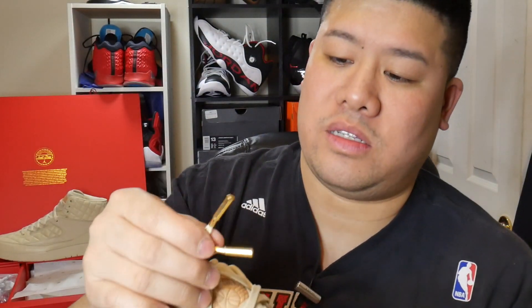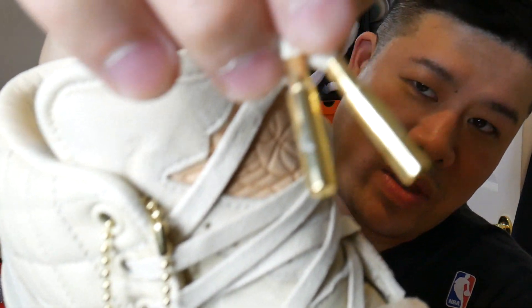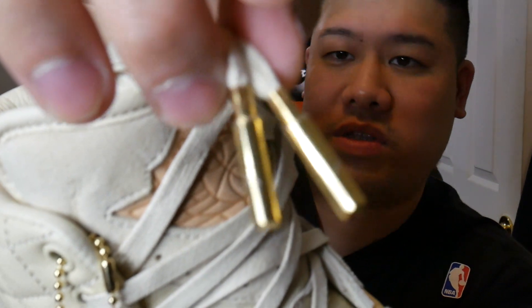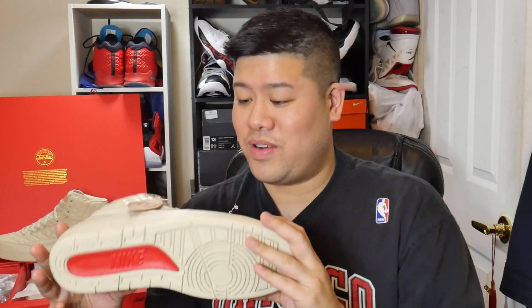You also have metal aglets, the same thing you would see in the Air Jordan Pinnacle ones and possibly the Pinnacle fours that might be releasing. Execution by Jumpman and Just Don is just amazing — this is a really beautiful shoe. The beach colorway is just stunning.